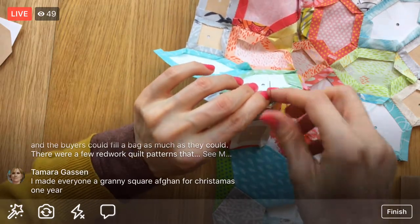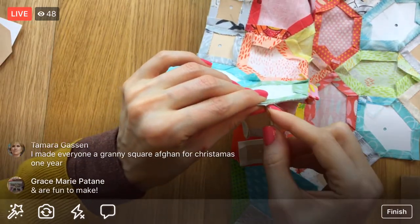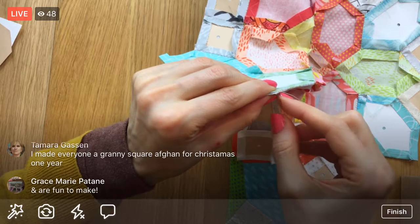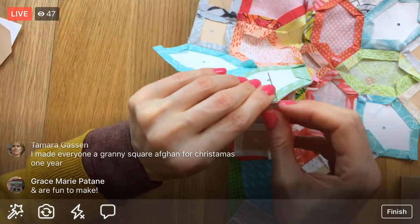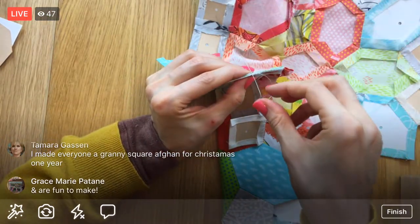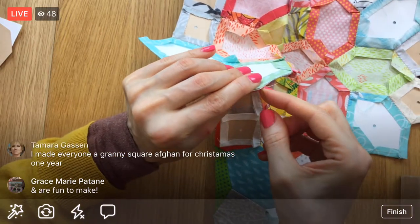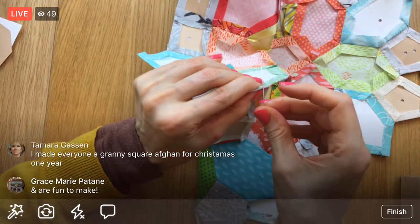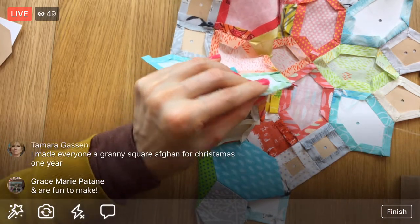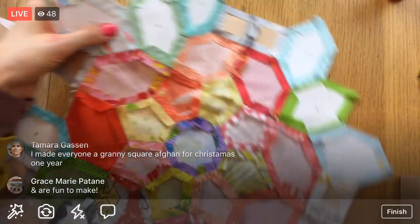You made everyone granny square afghans for Christmas one year - that's awesome, that's a pretty sweet gift! I made seat cushions that were a rounded version of granny squares, but I've never made a straight-up granny square which seems odd. That might be like a fun little beginning crochet project we could do here - that might be neat.